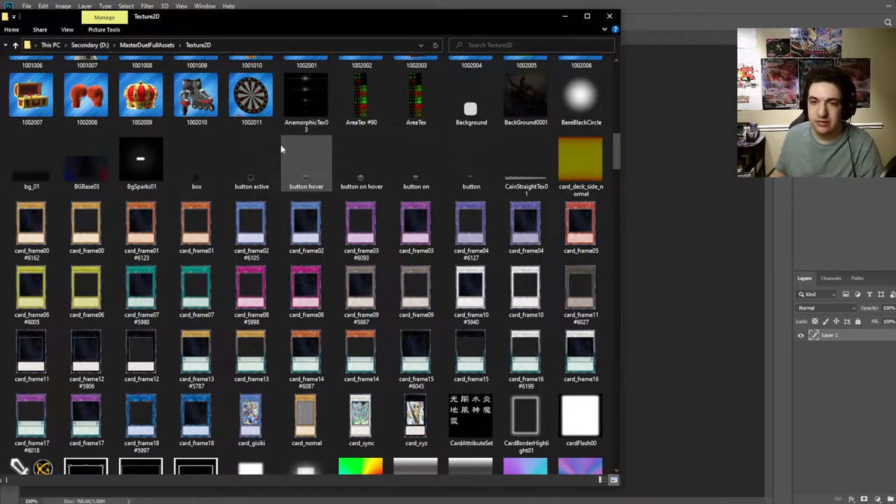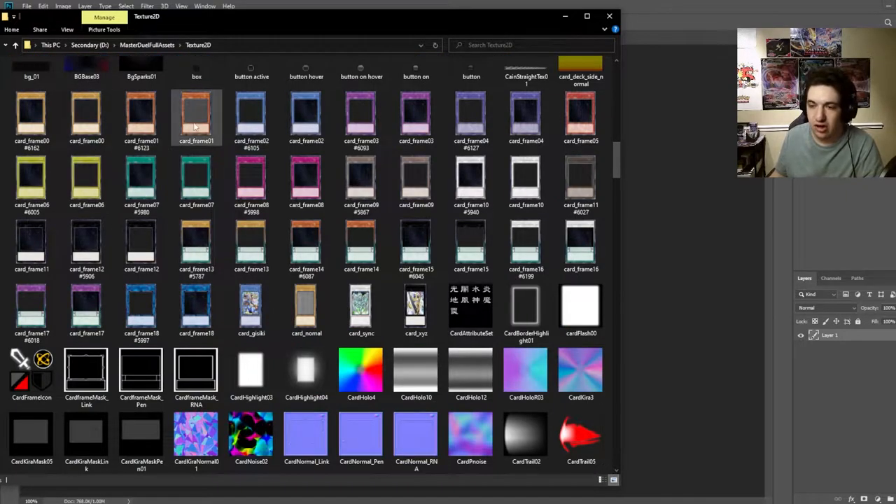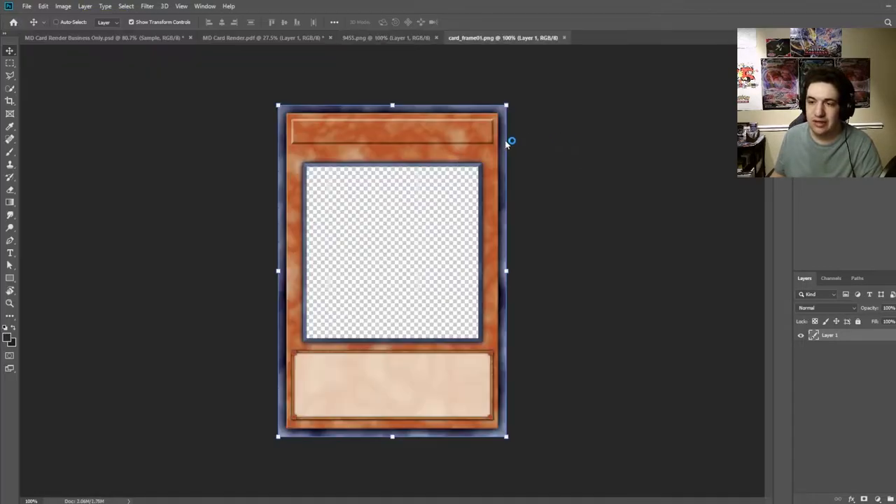From the Textures 2D folder, scroll down — you'll see these are older versions of the most recent assets. You can see card frame borders here. There are two kinds: the regular kind that has the card art in it, and a spark client kind. We're going to select card underscore frame 01. This is the effect monster card frame — right click, open in Photoshop.